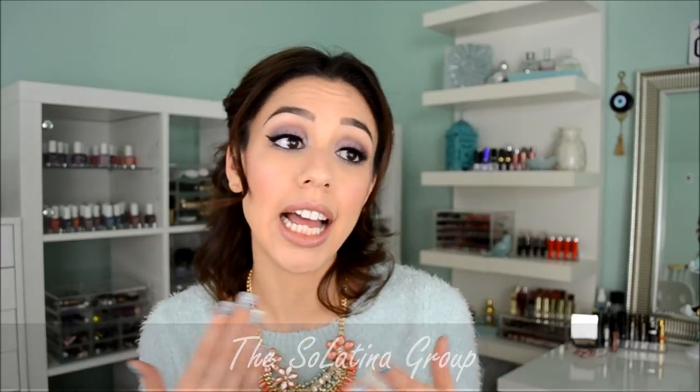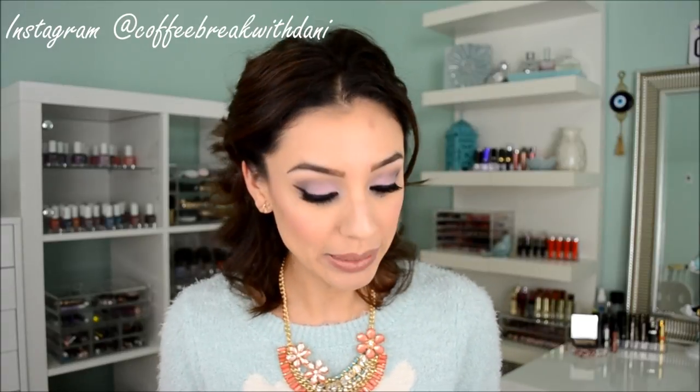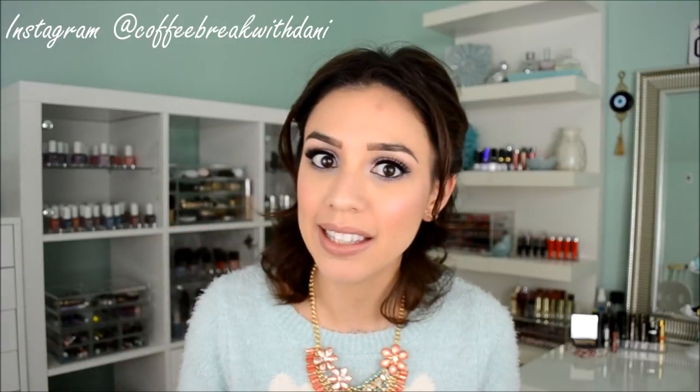These lipsticks actually really surprised me. This company was actually born through a group called the Solatina Project, which is a Facebook group geared towards assisting, guiding, and networking single moms. You guys know I love being philanthropic, and I love companies that assist others — companies that were built from the heart. So when I learned what this company was about, I was like, heck yeah, I want to try these out.